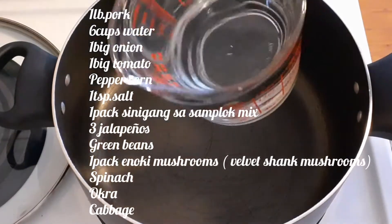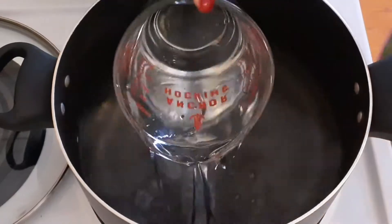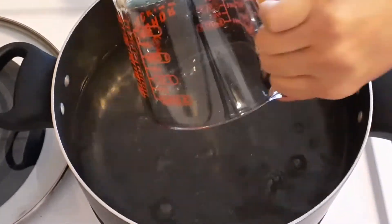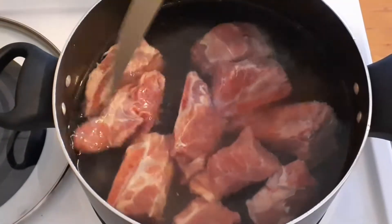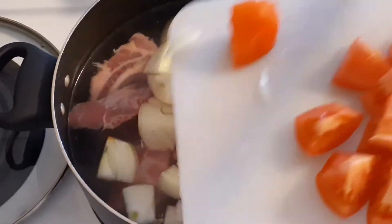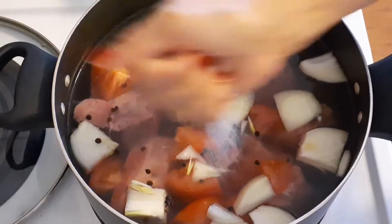Hey guys, another video here. This recipe is one of the authentic dishes in the Philippines — it's called sinigang, or sour soup. This is my version. I'm gonna boil some water together with pork, onion, tomatoes, peppercorn, and salt.